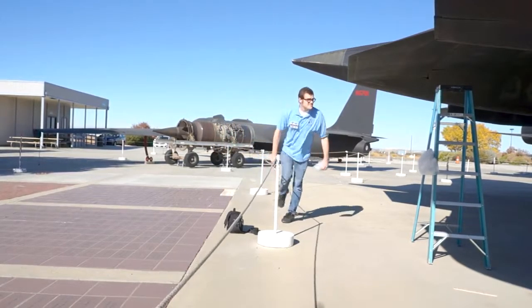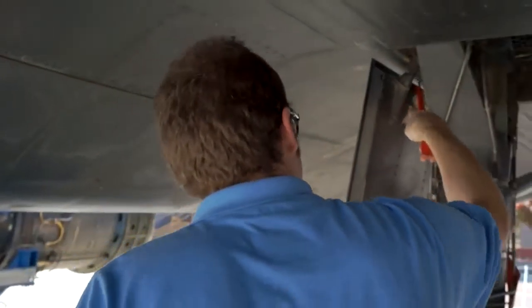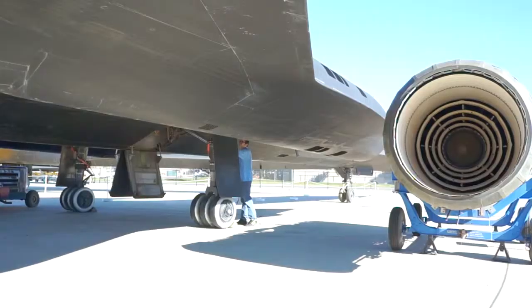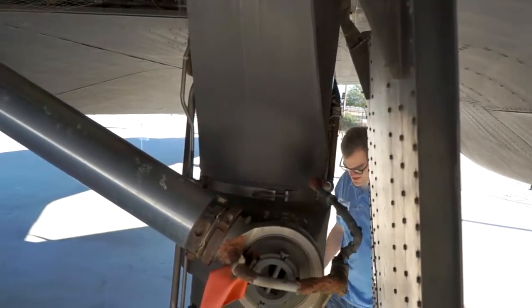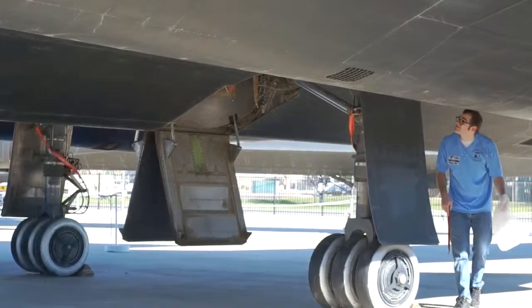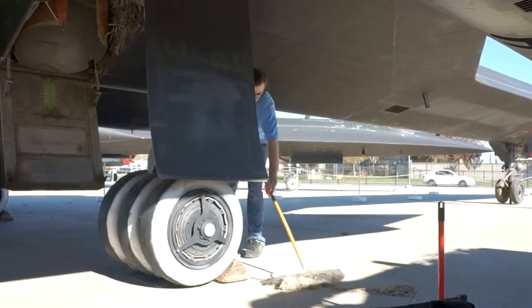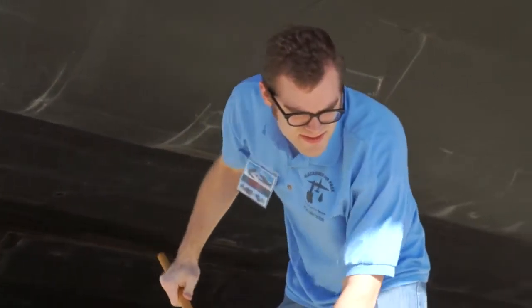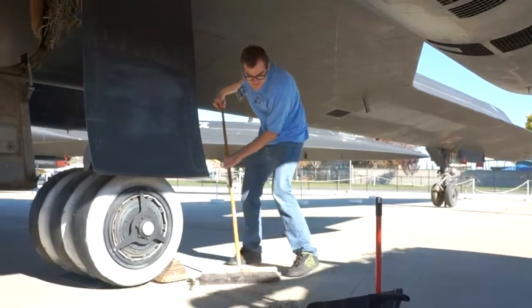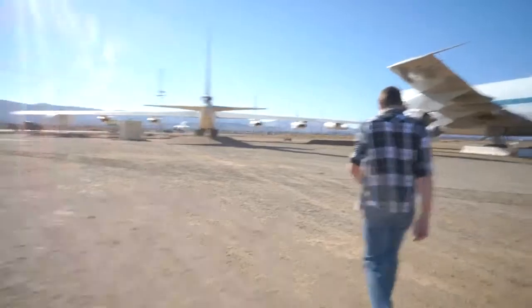There are several names for the Blackbird aircraft. The habu is a pit viper and it's one of the most deadly snakes in the world — more deadly than any snake in North America. That snake, the habu, was a symbol of death among the native people on Okinawa. When the Blackbird was stationed at Kadena Air Base, these native people saw it flying in the sky and said 'habu,' because the shape of the aircraft is similar to the shape of the head of that snake.